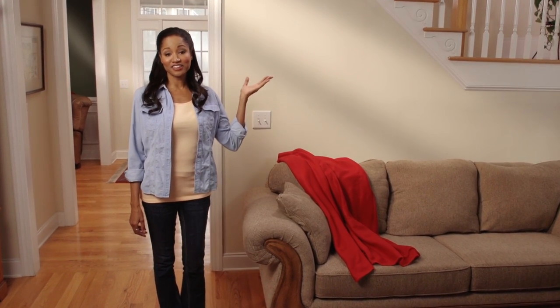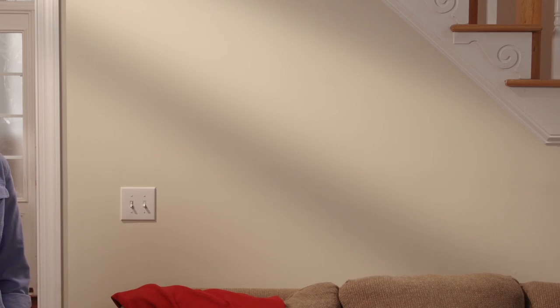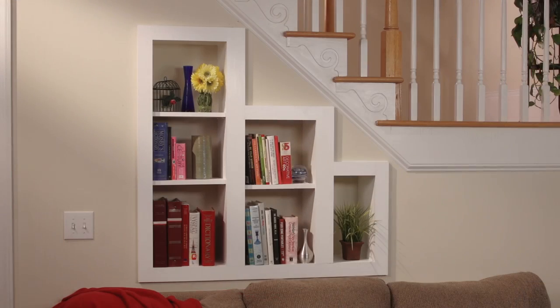Until now this triangular area under the stairs has just been wasted space, but today I'm going to turn that spot into a beautiful and useful recessed bookshelf.